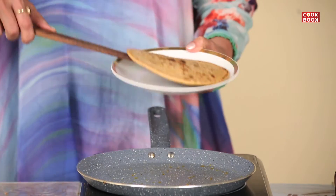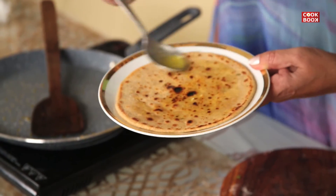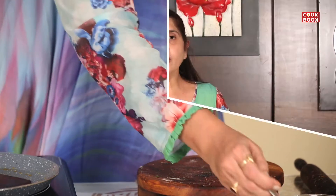The paratha is now ready and I shall plate it. I will sprinkle some more ghee on top so that it's really yummy to eat. This paratha is also a quick meal — you can eat it any time of the day whenever you feel like, whether it is breakfast, lunch or dinner.